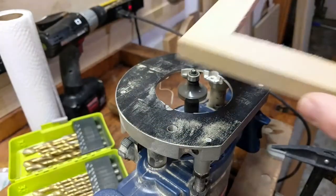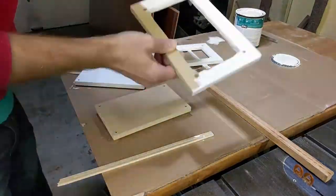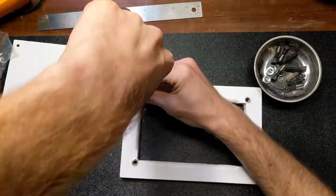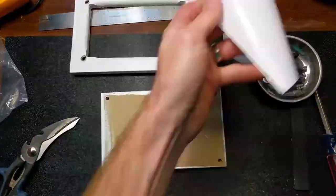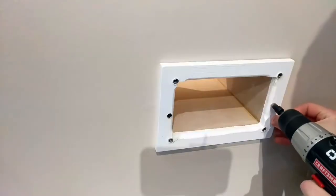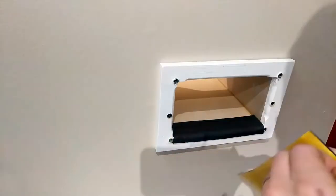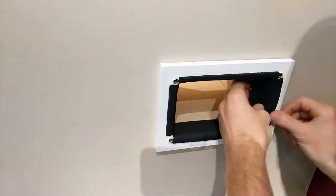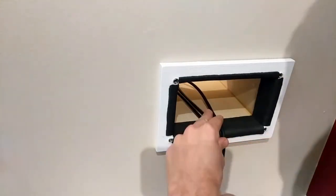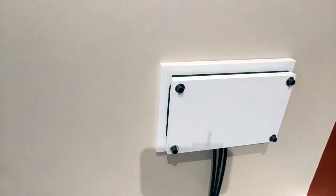Lastly I rounded over the inside edges of the frame so that the cables won't get kinked over a sharp corner. Then I painted all the pieces to match the trim in my house, and when that was dry I screwed in the threaded inserts. On the door panel I attached some adhesive-backed foam. Then I screwed the frame to the box in the wall and added some insulation tape to the frame to finish the whole thing off. Now I have a convenient way to shove some wires through the wall and seal the whole thing up with the thumb screws on the door.